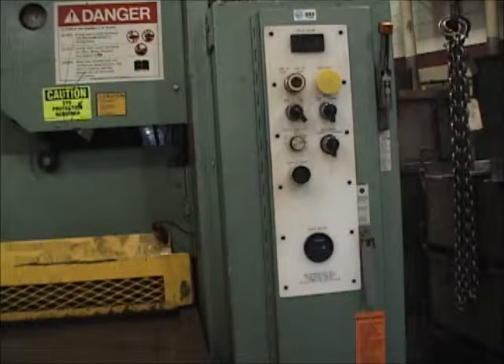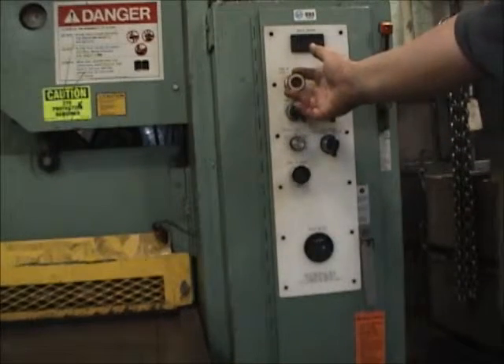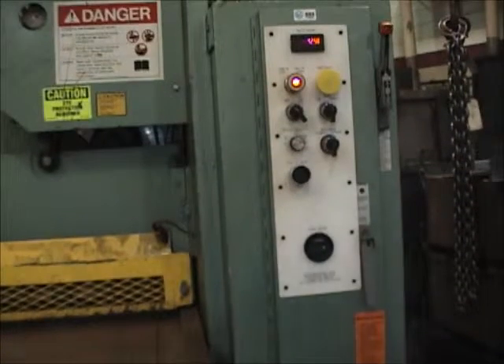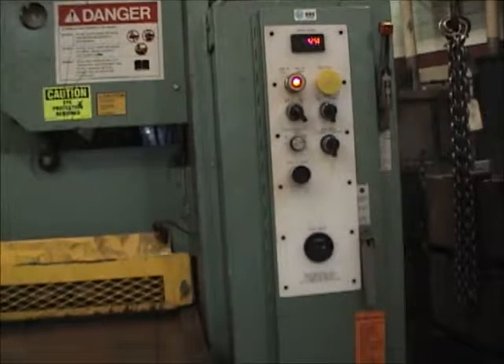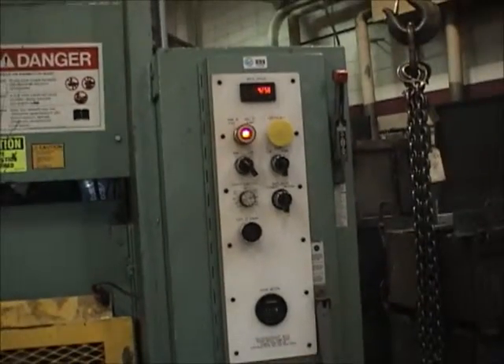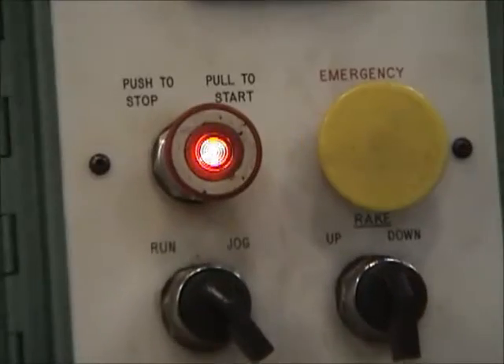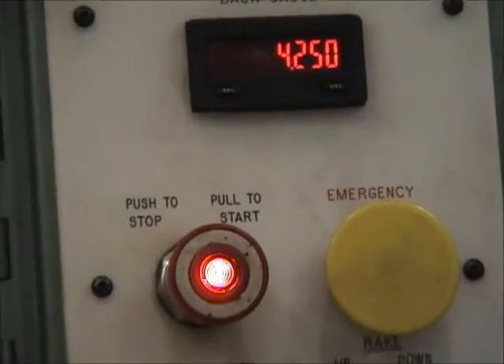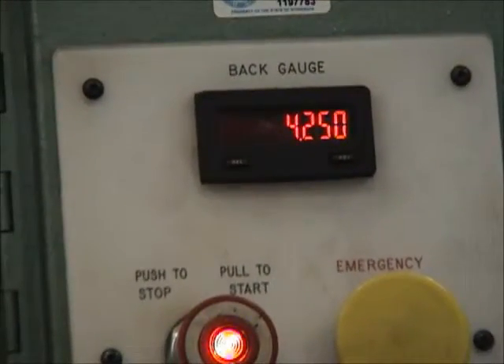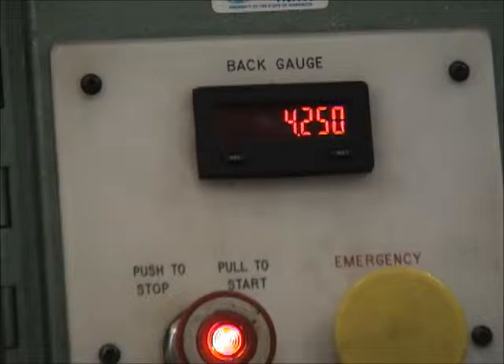Now we're going to go through the startup procedure. First thing we want to do is turn it on — it's got to warm up, and it's reading on the gauge up there. Up at the top you can see it says 4.25 — that's a digital readout showing how far the back gauge is currently from the blade.